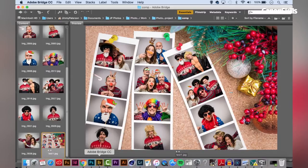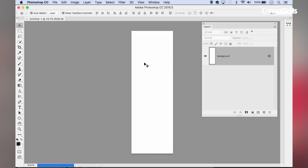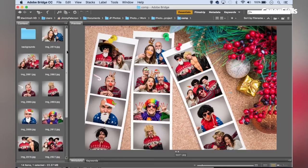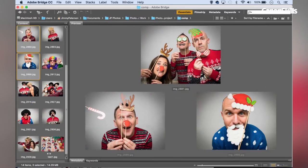First we'll go into Photoshop and make a new document by going to File > New. I'm going to set the Width to 1150, Height to 3500 pixels, Background Contents to White, and hit OK to give me a thin strip-like image. Then I'm going to go back into Bridge and select four images to use for this film strip.